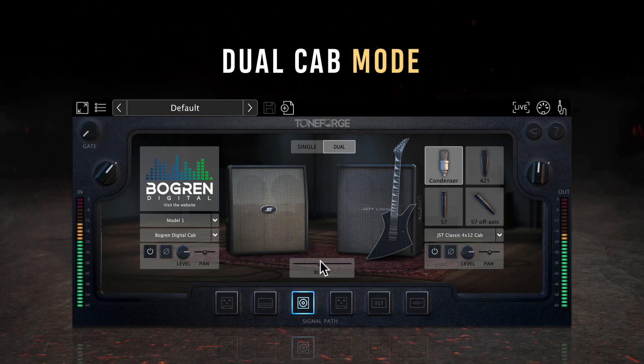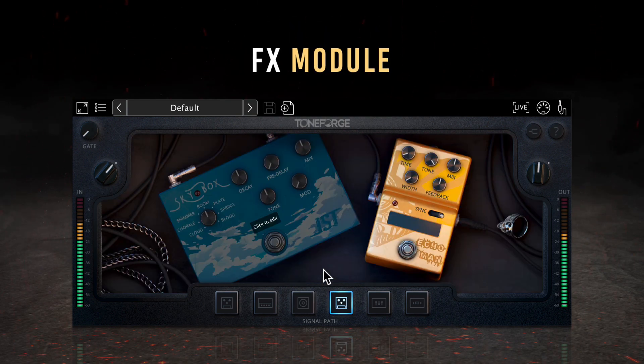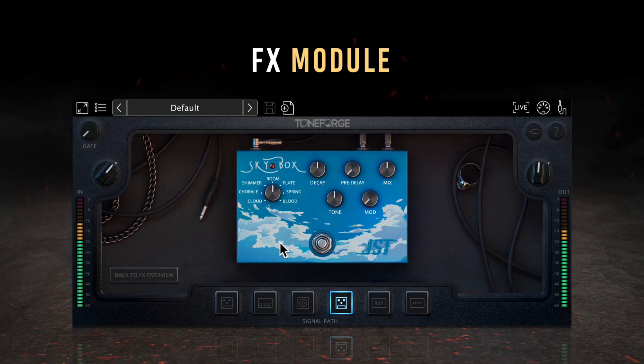After the cab module, ToneForge Jeff Loomis has a dedicated effects loop for controlling your time-based effects pedals. The first pedal is the Skybox, a boutique-style plugin with seven unique reverb algorithms: Cloud, Coral, Shimmer, Room, Plate, Spring, or Blood modes. Decay controls the decay time of your signal, predelay controls the delay time before the reverb signal appears, mix controls the balance of wet and dry signals, the tone knob controls high-frequency content of the reverb signal, and the mod knob adds modulation based on the selected reverb mode. The bypass switch at the bottom allows you to bypass the pedal altogether.